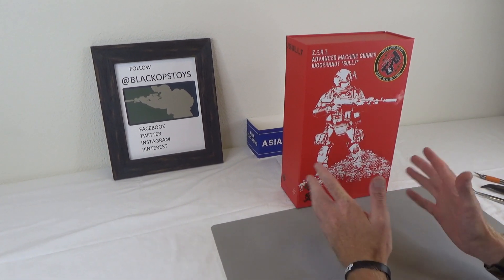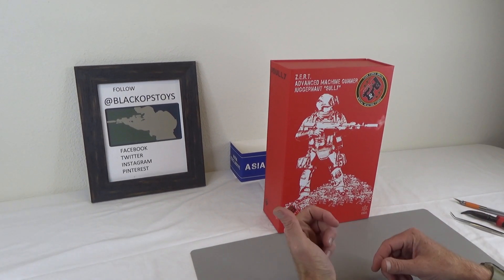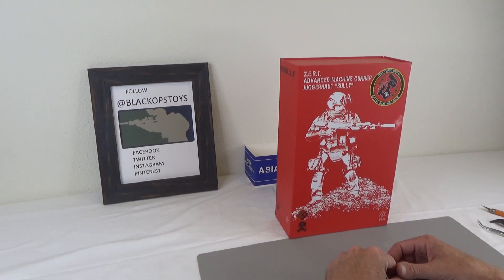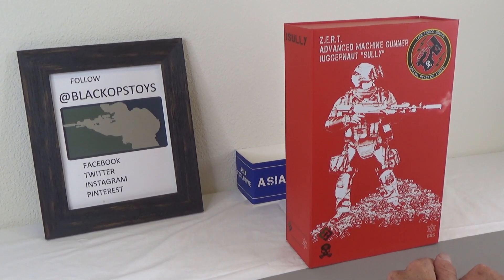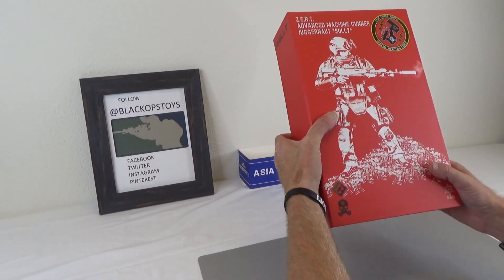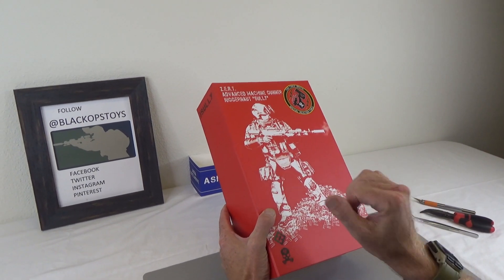When we designed this figure, we wanted something kind of like the Juggernaut. If you played Call of Duty, Juggernauts were big, huge soldiers that were really, really hard to beat and they just had these huge guns — super cool. Anyway, wife designed the box and I thought it turned out really well. This is our fifth figure that we did.